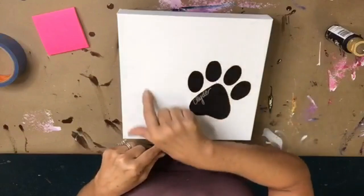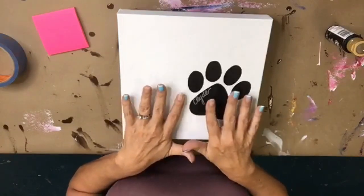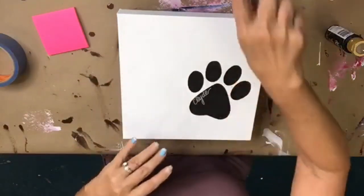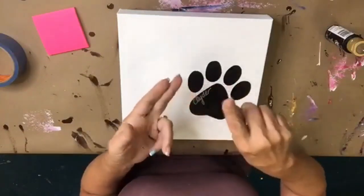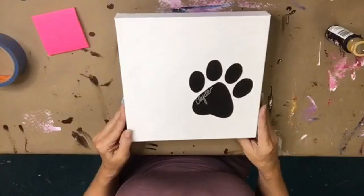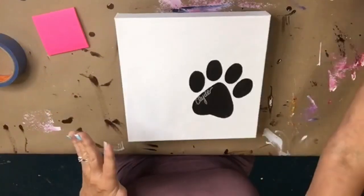Inside the Shattered Circle you will get the template for this. We try to give you all the templates we use so that you don't have to worry about sketching — you can just trace it onto your canvas and move right on. We're all about being efficient and effective and creating beautiful art, and our job is to help you do that without wasting time.